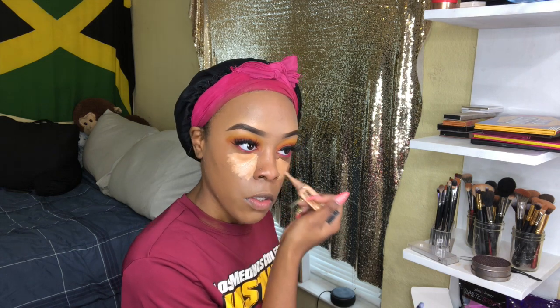Y'all see that? It looks so natural. Now I'm going in with my LA Girl Pro Concealer in Warm Honey — I put this underneath my eye, bridge of my nose, above my lip, in the middle of my forehead, and on my chin.